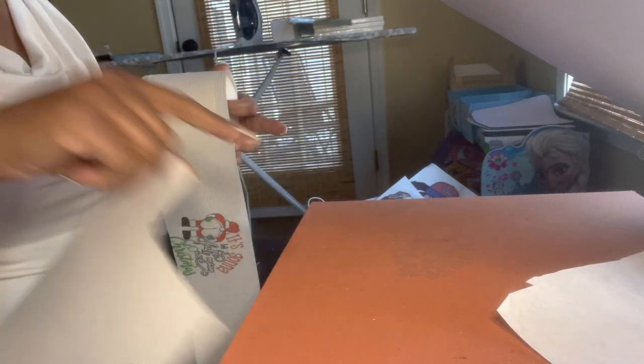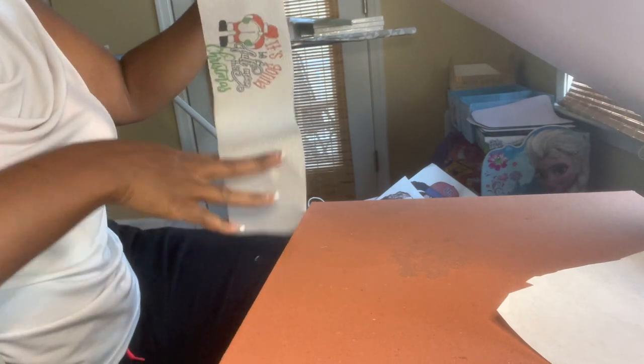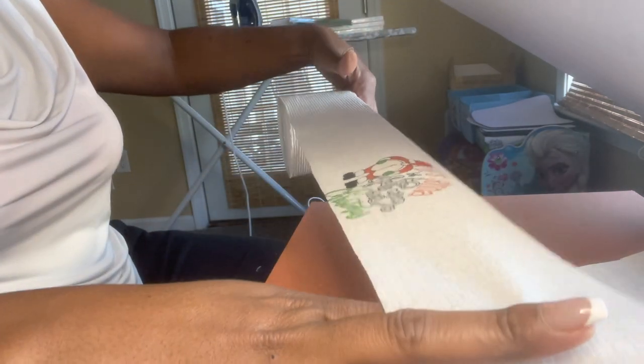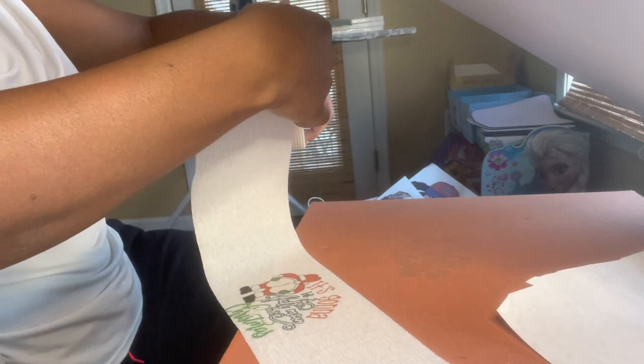It slightly came through the butcher paper, so double up on the butcher paper, y'all. It came through probably because of the pressure — I've never had pressure that tight before. No pun intended! So let me wrap this back up.